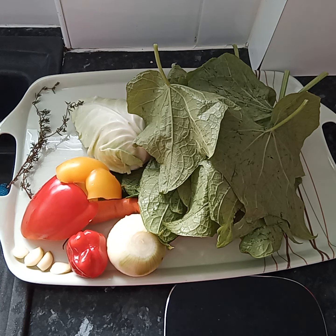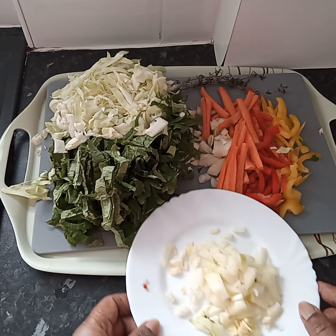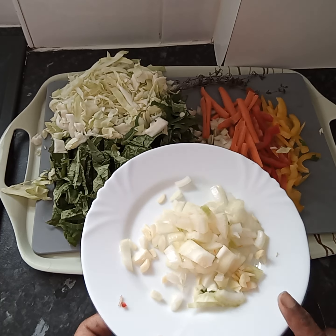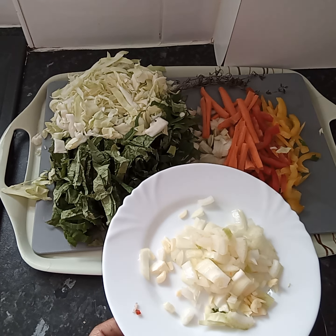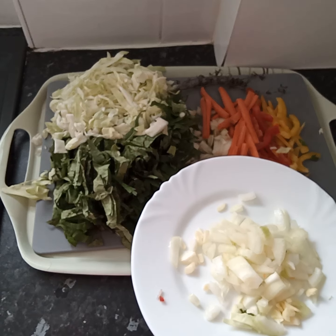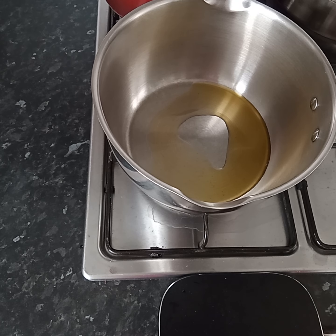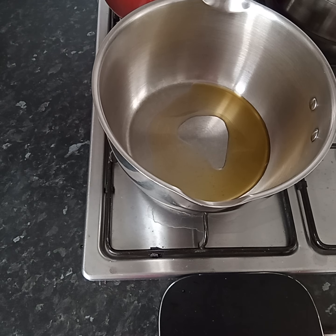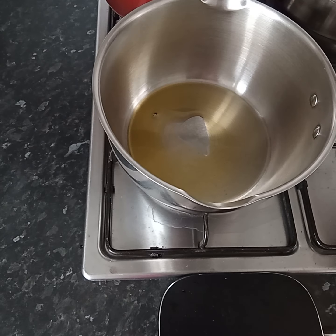Hold tight while I chop these veggies. I've chopped my veg and I've put some of the onion on this plate with the garlic. I'm going to sauté this first and then add the rest of the vegetables. In my pan I've got some olive oil to cook the veg.